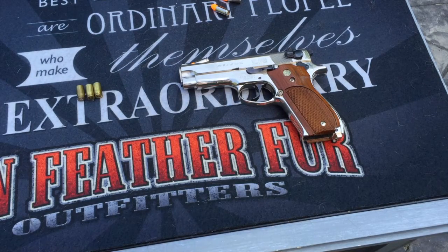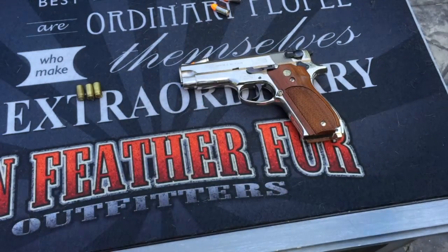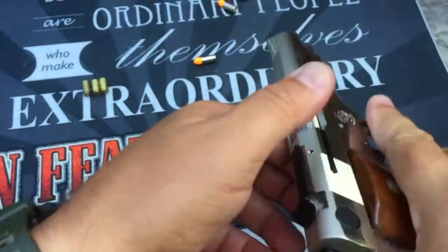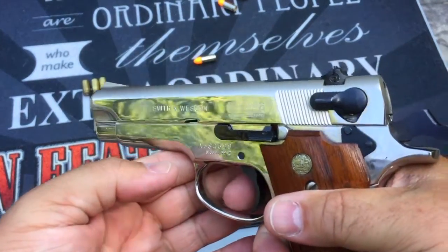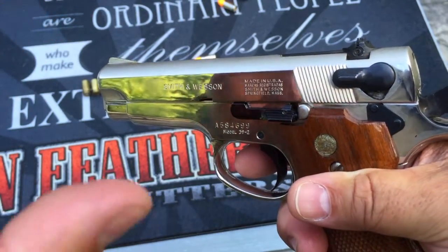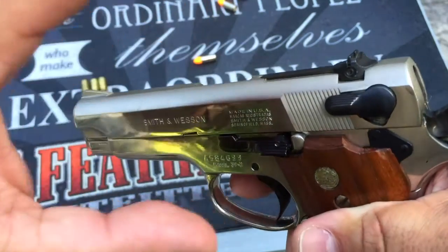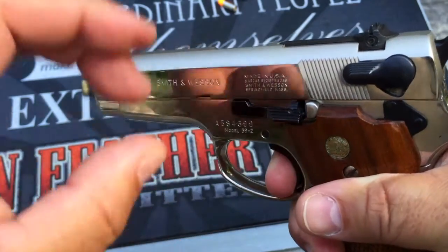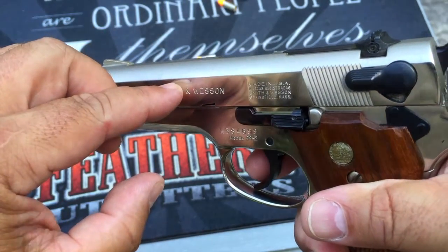Okay, we're going to be demonstrating the cycle of operation. I have my training ammunition loaded into my magazine and I'm going to load that into my pistol and cycle a round into the chamber. Again, you can see it's the training ammunition going in there. When I fire the pistol, the expanding gas is what gives the power to do all those operations. When I squeeze the trigger and the hammer falls, the primer detonates, pressure starts to build inside the cartridge, and the bullet starts to be driven down the barrel.